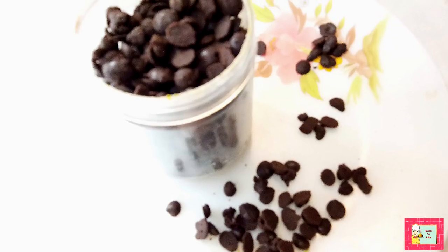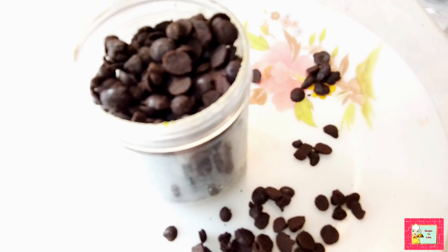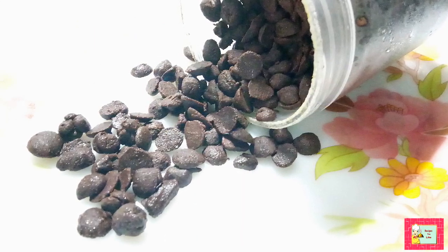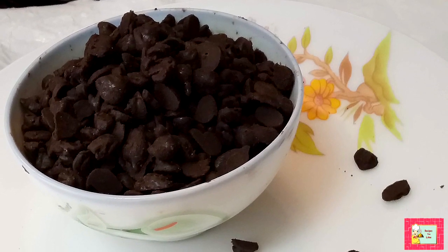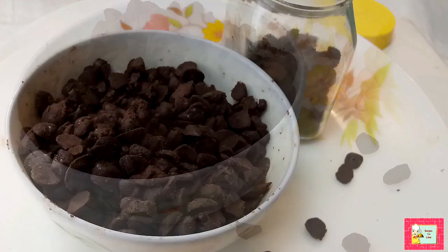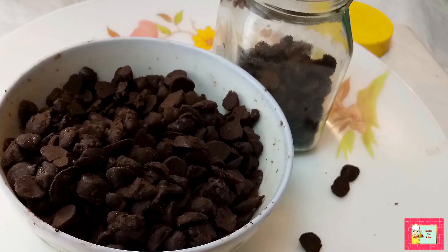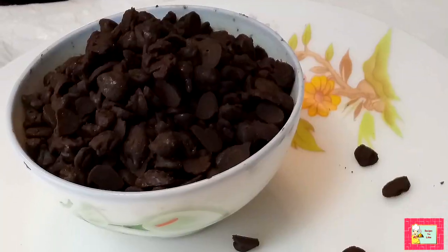Hello foodies and welcome to another episode of Recipes You Like. Today we are making chocolate chips, but not with the usually used compound chocolate as it's not easily available in the market. We'll be making them with basic cocoa powder. If you like the recipe, don't forget to give it a thumbs up and leave your feedback in the comments section below.